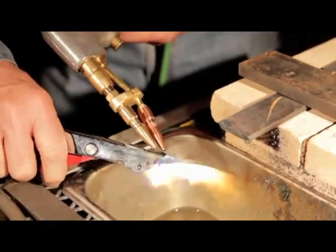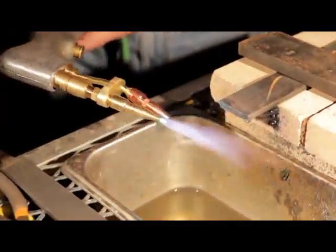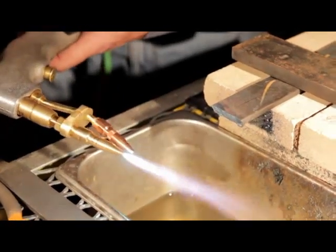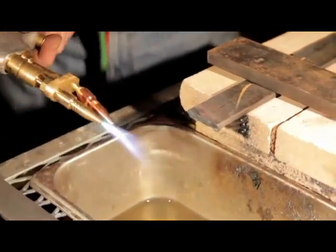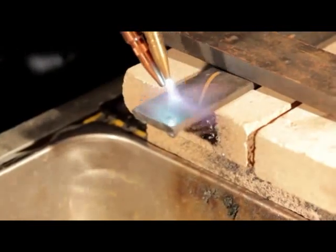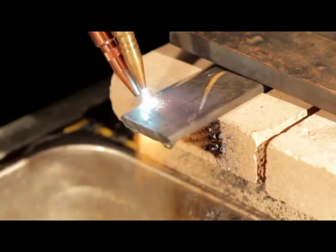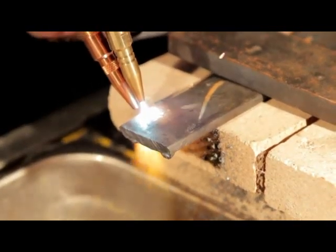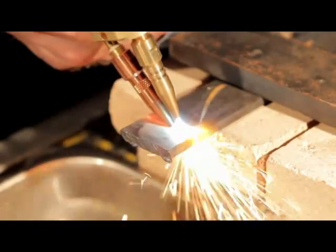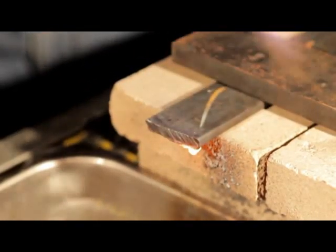Just a little acetylene, a little bit of oxygen. That bottom tip is roughly about a 45-degree angle. Wait for that metal to turn red. Now I'm watching the bottom tip only — keep it right down almost on the metal. How sweet is that? Now that slag will knock right off.